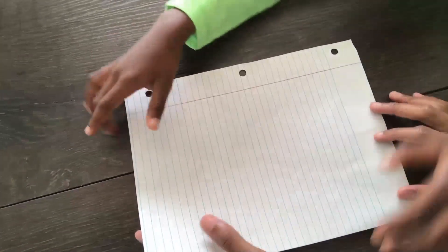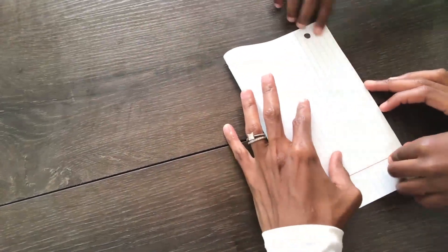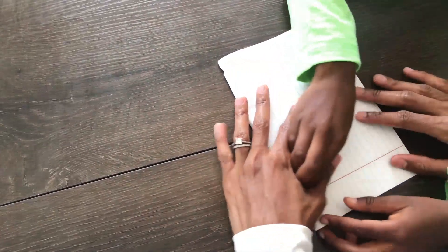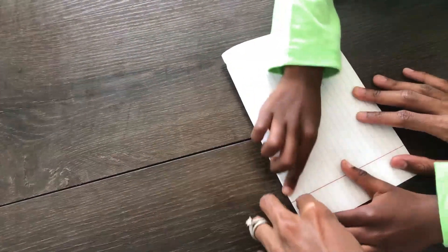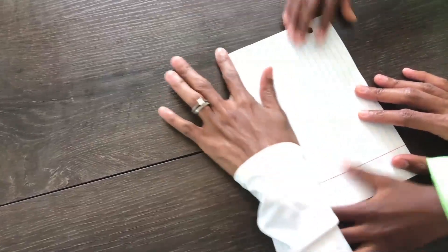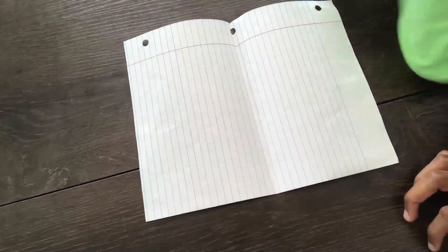Alright Corbin, so what do we do first? So we're going to fold the paper horizontally. And crease. Alright, and crease. Now we reopen. We reopen and we'll go to the next step. Next step! Yay!